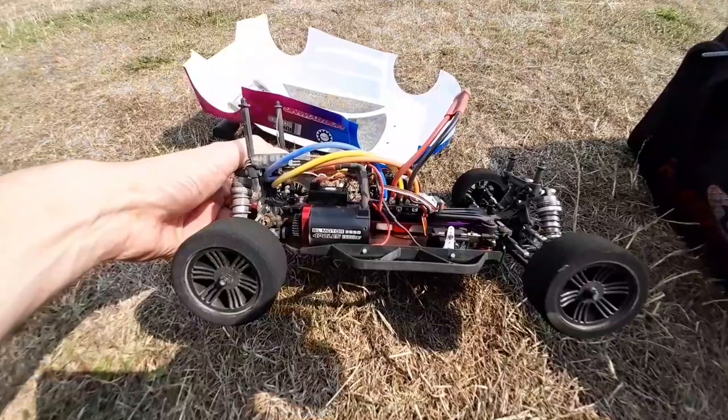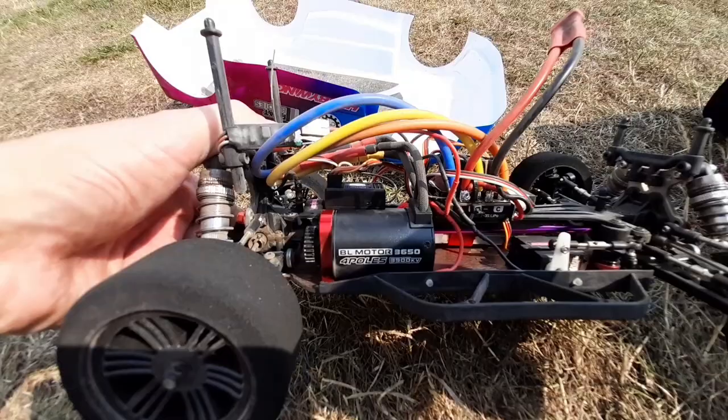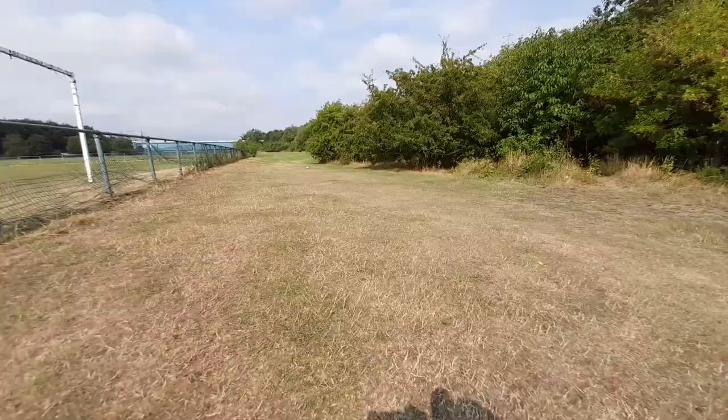It's fairly fast. So here's the Zero setup guys — the motor is a 3650 3900kv, and the ESC is the 10BL 120 amp, so that'll do 2 to 3S. Time for a little bit of 3S action, see how she goes on this grass. Oh, that is rapid!